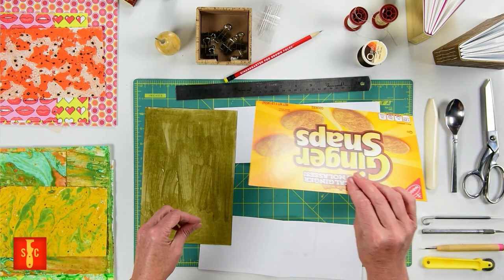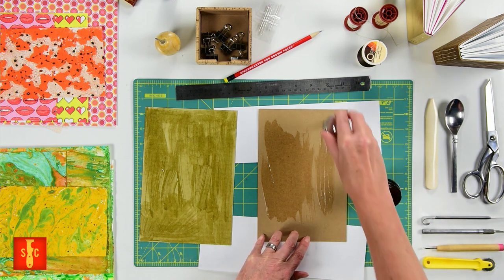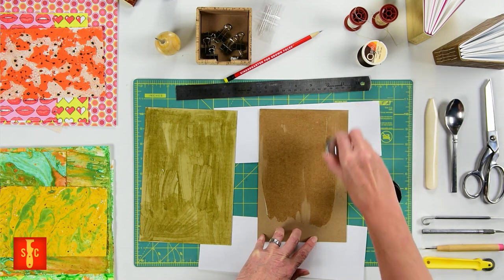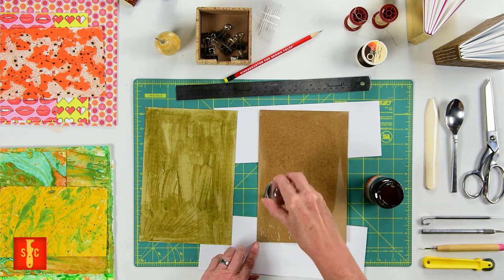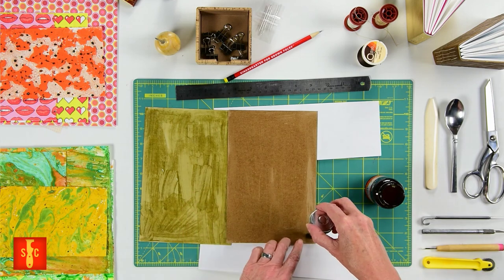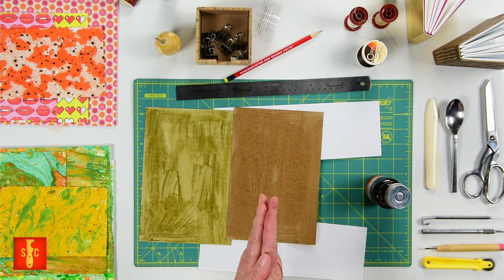So here I have, for my gingersnaps box, a little bit of chipboard. This is going to be a nice heavy cover. I'm going to go ahead and spread that glue everywhere. Already you can see it's starting to dry, so we're going to wait until that's just tacky for that permanent bond. I want to make sure that I get those edges nice and coated so that this sticks together really great.